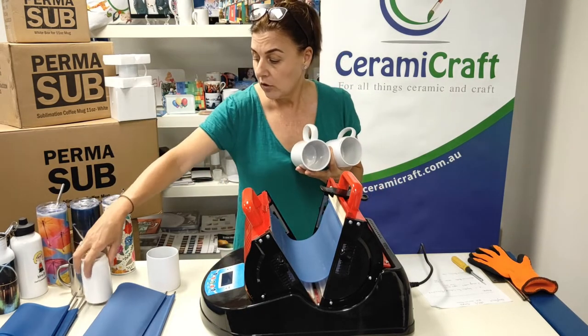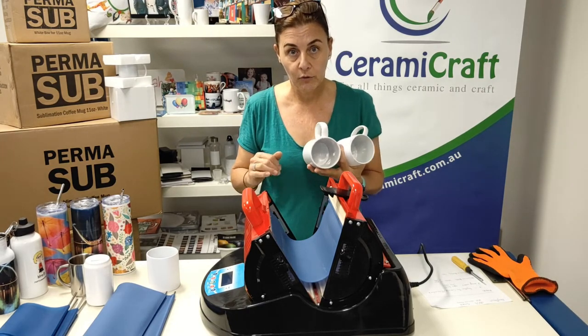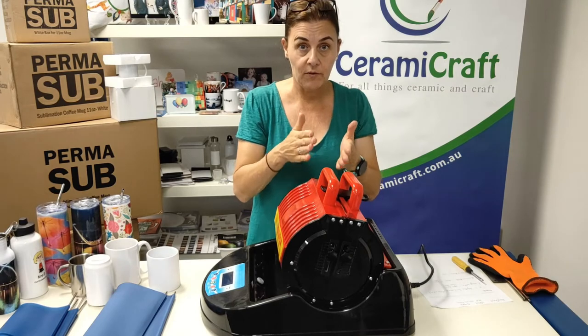If it's a smaller diameter, like the money box or a 6 ounce mug, then you might want to drop that down further to increase the pressure — but just play around with it before you get pressing. We've popped that in, so that's left room for the handle.